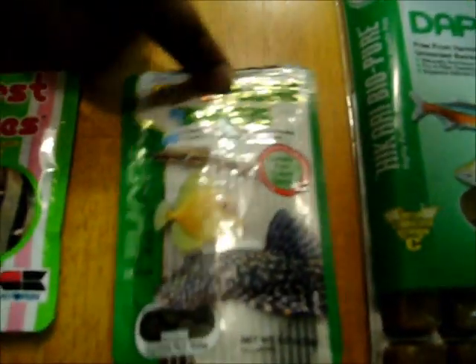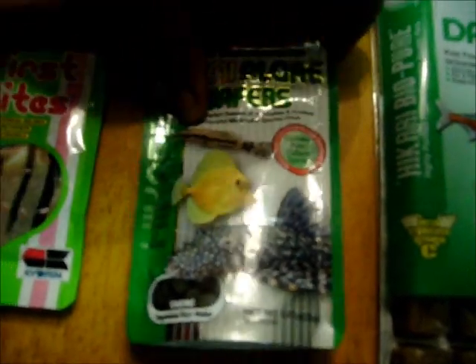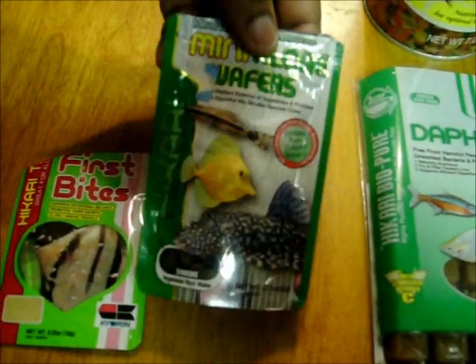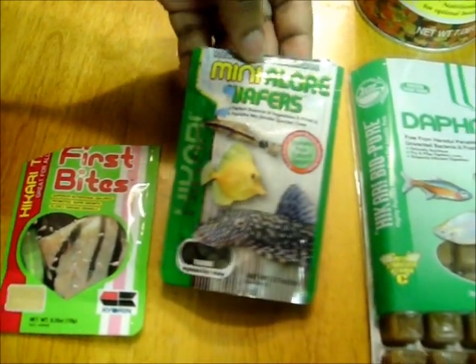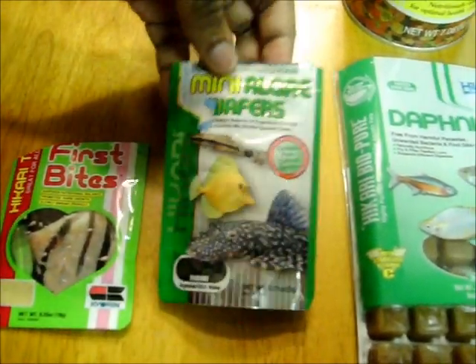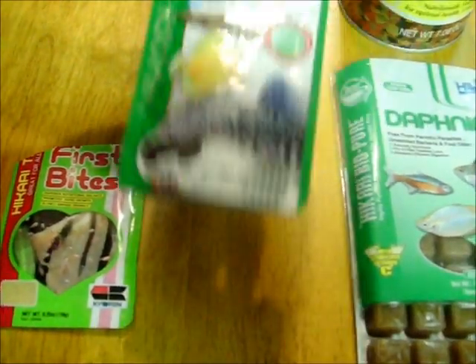These are for my cory catfish and my cory catfish fry. These are for bottom dwellers, any type of fish. This is also made by Hikari and these are mini algae wafers. Also good. These are the mini kind.